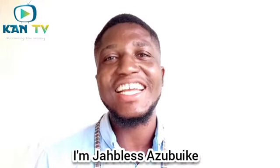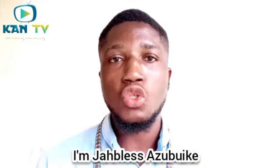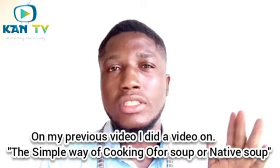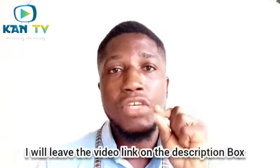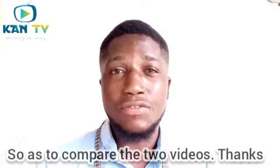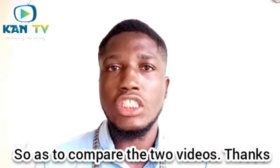Hello guys, welcome to my YouTube channel. I'm Jabless Azubike. Thank you for returning. Today we are going to learn how to cook native soup, and we are making use of coco nyam instead of ofo, which is the normal one you're used to. I also did a video on the simple way of cooking native soup, and I will leave the video link in the description box so you can go watch it and do a comparison between both.